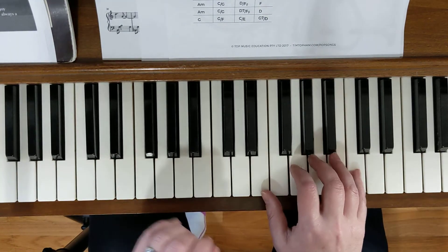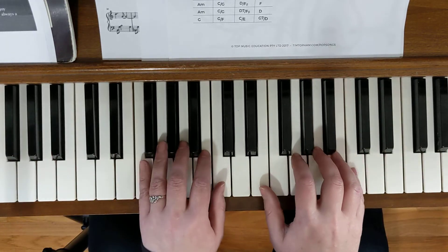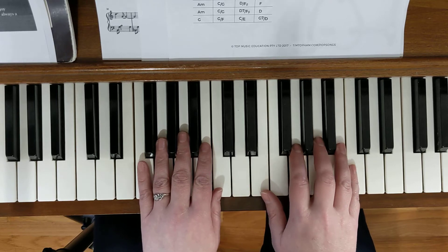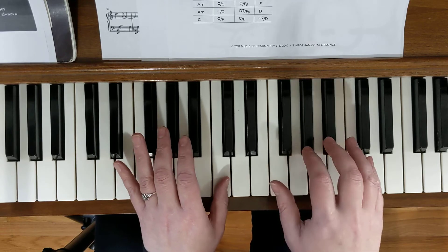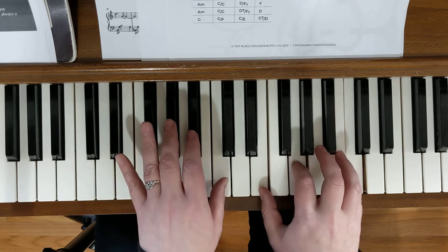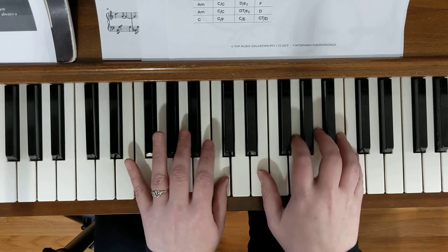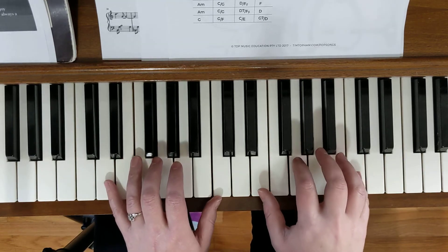Once you've got that under your belt — right hand first, then left hand, then together — here's what the rhythm sounds like when you actually play it. It's in six-eight, which is a little bit dancey. Your left hand is going to play the first part, and then your right hand is just going to have two light chords right after it. We want the left hand to be the one that sings.